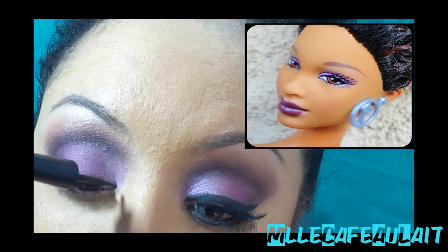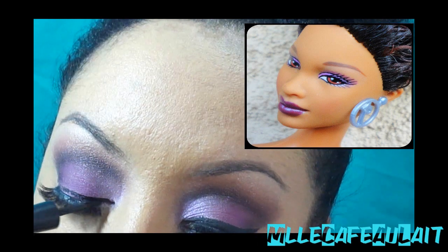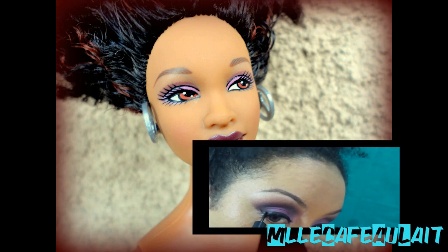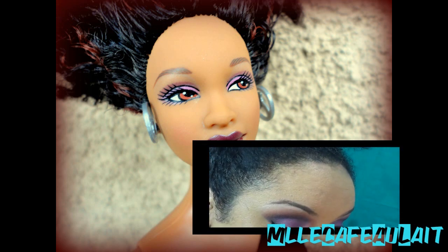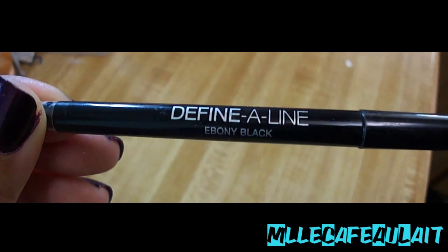Now her eyeliner is nothing special, but I'm going in with my black liquid liner and just following slightly above the actual false lashes. She really doesn't even have a wing either. I basically do a very small wing just to connect the two — but basically, black liquid liner by MAC. Also, she has very thick bottom eyeliner.